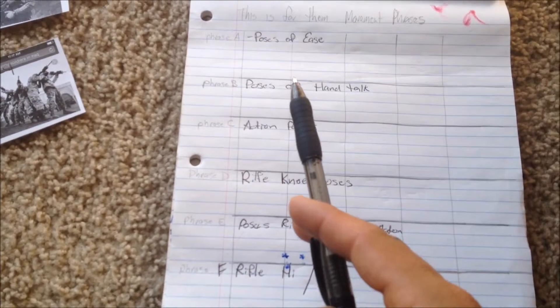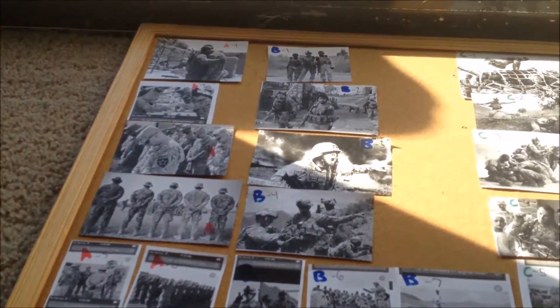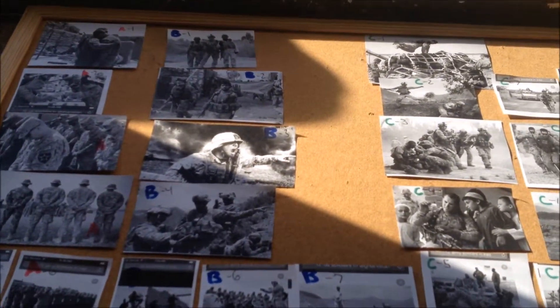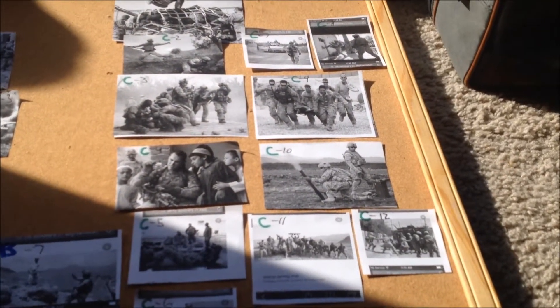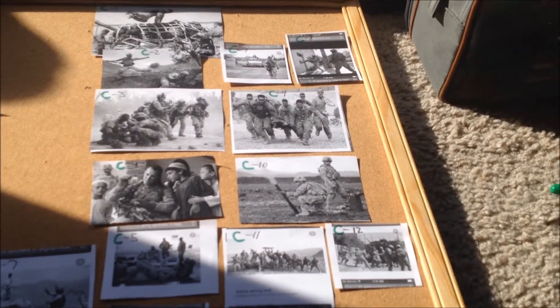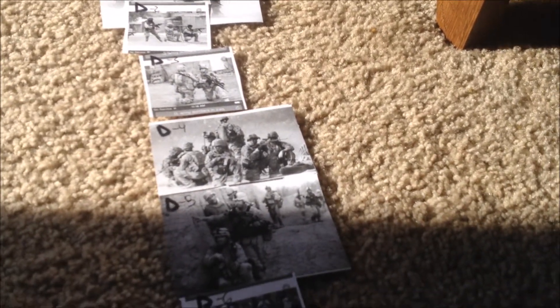Basically, like phrase A — this is my little chart — phrase A was poses of ease, so people are standing at ease. Phrase B are any type of hand talk, whether they're pointing, pressing, pushing, looking — anything with the hands. Section C are action poses: standing, sitting, showing a camera, jumping. D are with rifles in a kneeling pose.